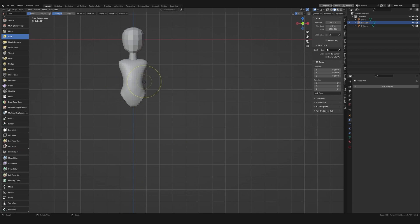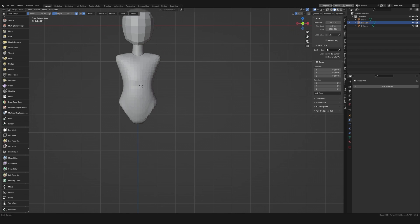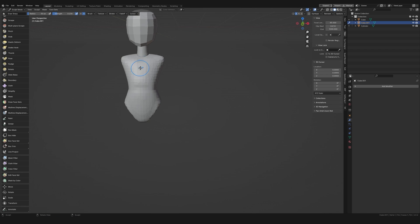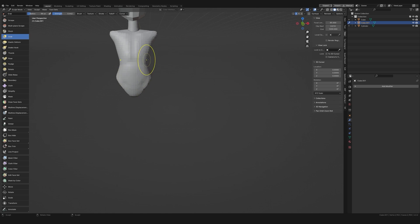Moving on from this I then make marks on the torso where I'm expecting to see bony landmark marks. So you can see that I'm marking out the ribcage, the clavicles, the pelvis and the spine as well. But ideally you want to progress the whole sculpt together and not get bogged down in any one area, so I continue making the rest of the mannequin.